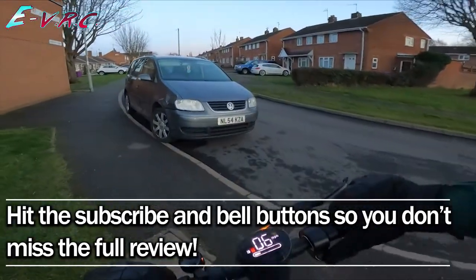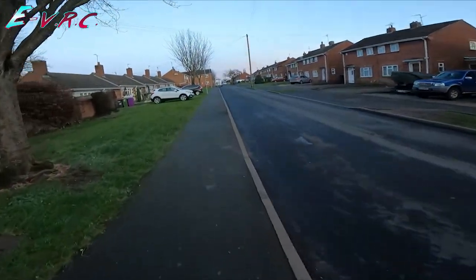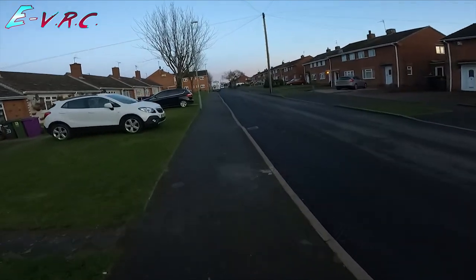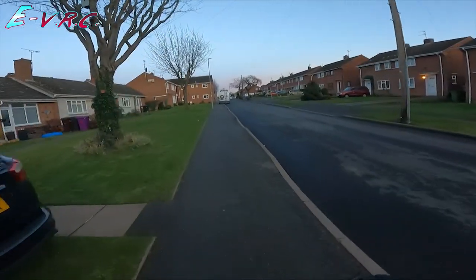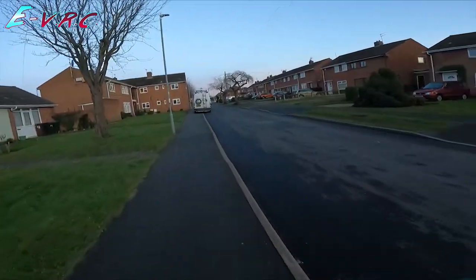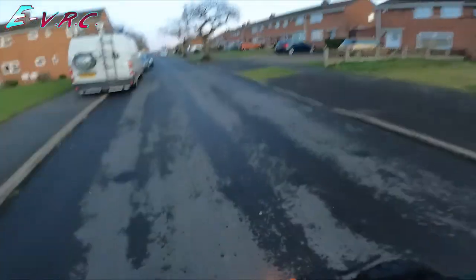Let's go up this hill. I don't want to go home just yet. And if we do run out of battery at the corner, at least I can skate down the hill. Look at this thing going up a hill. One bar, six miles an hour. So if someone does try and take my scooter, they're not going to get away on it. I do like the suspension though — it's nice.